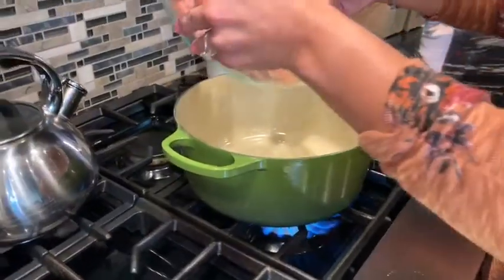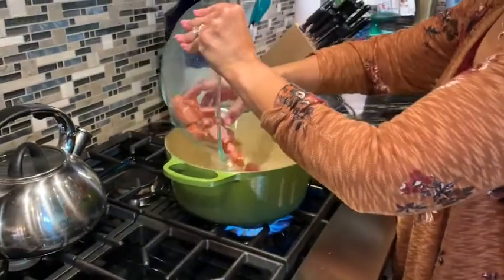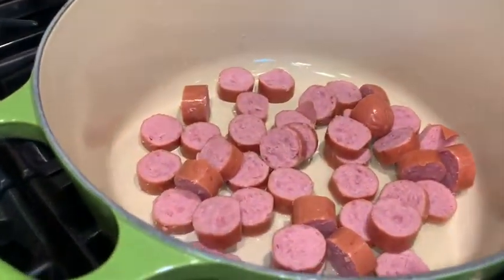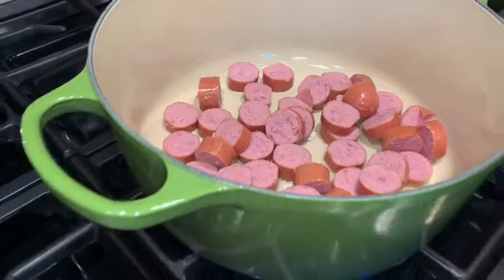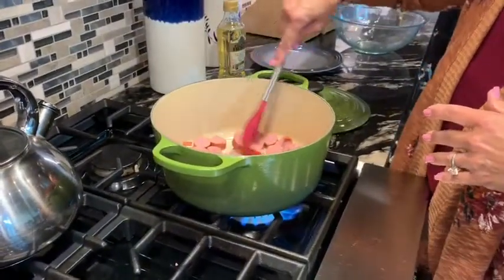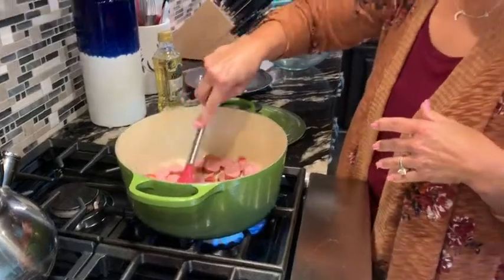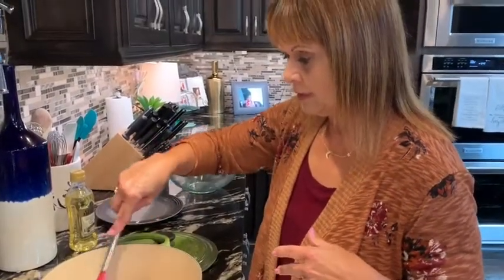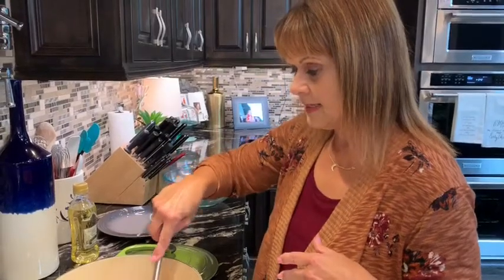We're going to get our smoked sausage into two tablespoons of olive oil and stir it around really good. We just want it to brown up on both sides — probably about five or six minutes. Then we're going to take it out on a plate and set it to the side until we get all our other vegetables in.